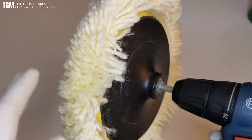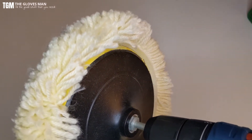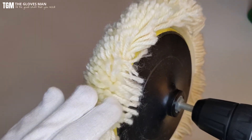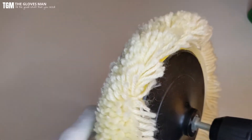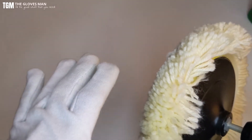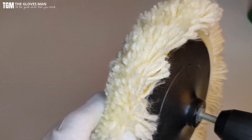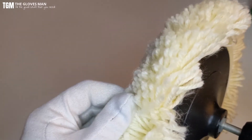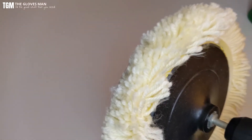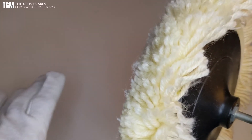Now that it's attached, before the demo let's talk a bit about technique. Polishing technique is very subjective to your car and the wax you're using, so I recommend checking videos that focus specifically on how to polish a car effectively. In general, you need to have an ultra clean car and go gently on the polishing. Also, if you drop the buffing head, be careful — if that happens you'll pretty much have to discard it and buy a new one.